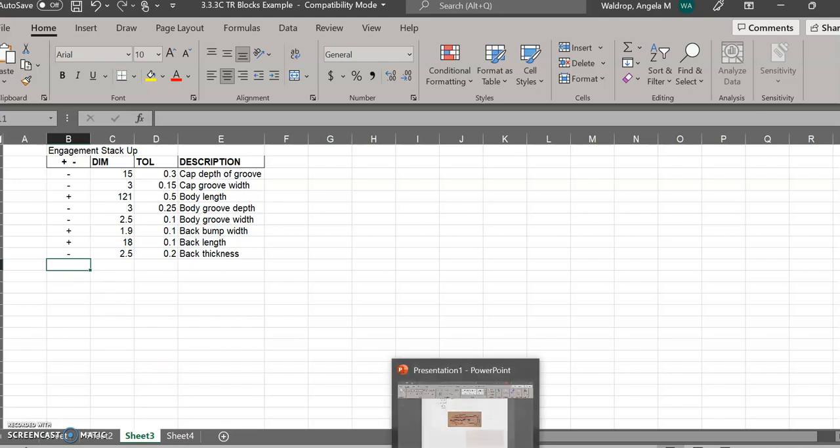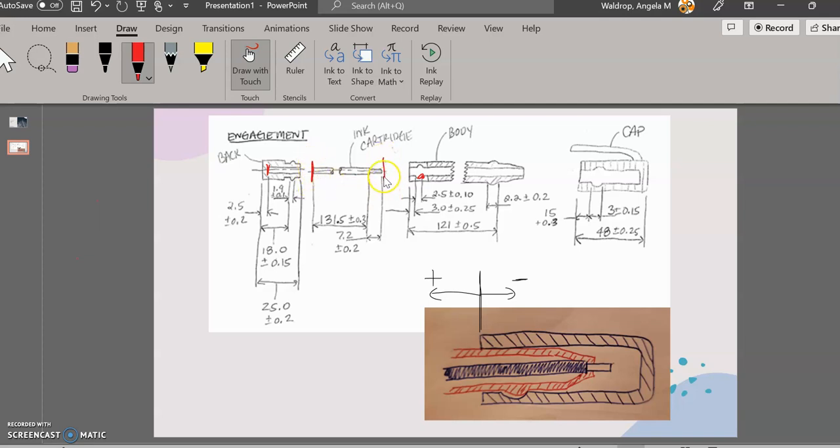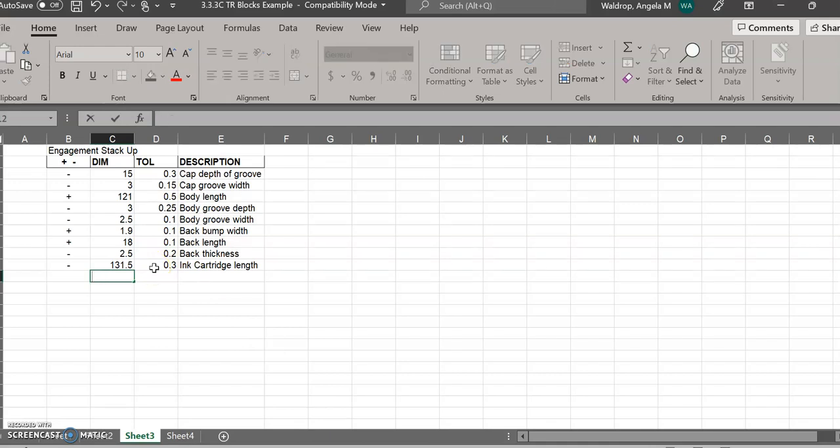Now going back to the picture, I'm finally touching the ink cartridge. This edge right here is touching the very back of the ink cartridge, and I want to get to the front edge. So I'll go through both of these dimensions in the negative direction. I have 131.5 ±0.3, which is negative. And then my last dimension is the tip length: 7.2 ±0.2, also in the negative direction.